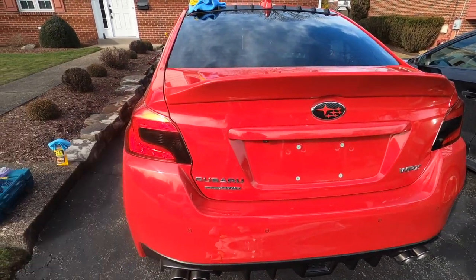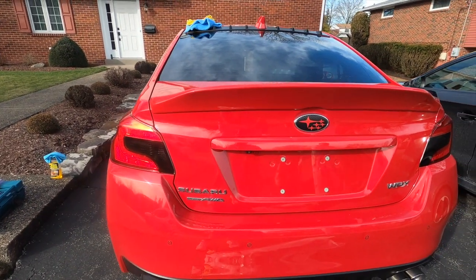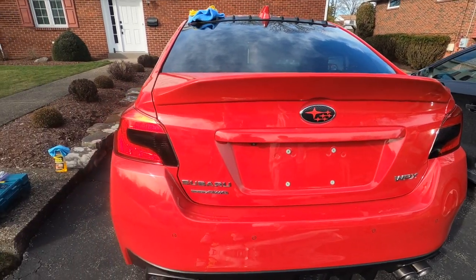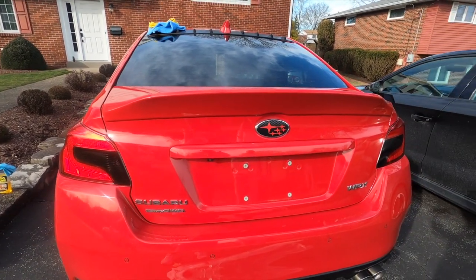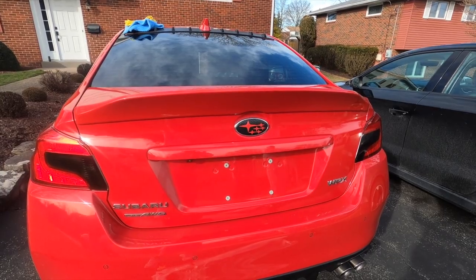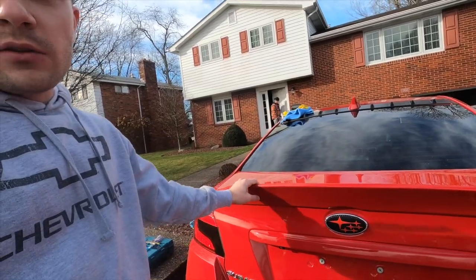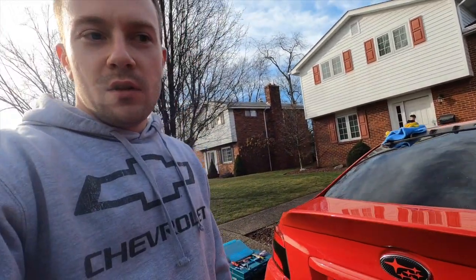Alright guys, so there's the final product. It looks pretty good in my opinion. It's not exaggerated, it looks just right on there. So it was pretty easy to install and pretty affordable on Amazon. Again, the link is in the description. That was the install on the WRX. The wing looks pretty good and the paint match is good. If that helped you out at all, make sure you subscribe, like, comment, let me know if you have any questions. And until next time, stay tuned — there's more on the way. Thanks for watching.